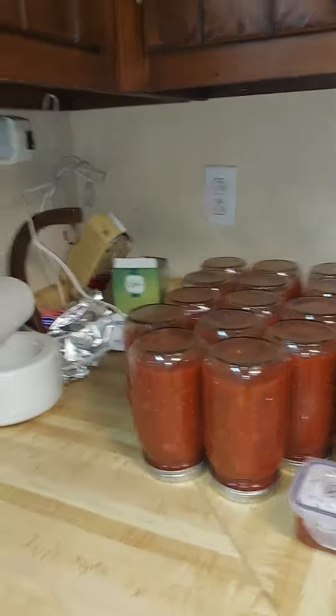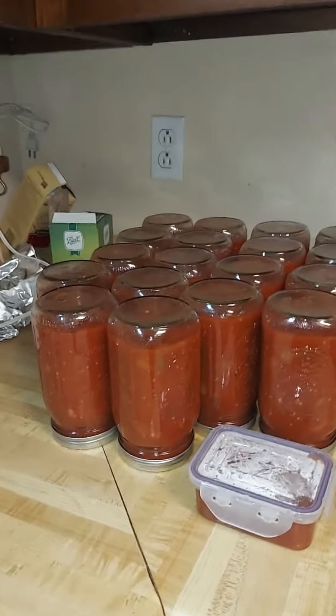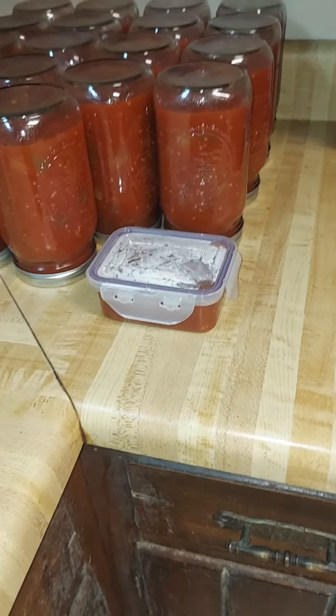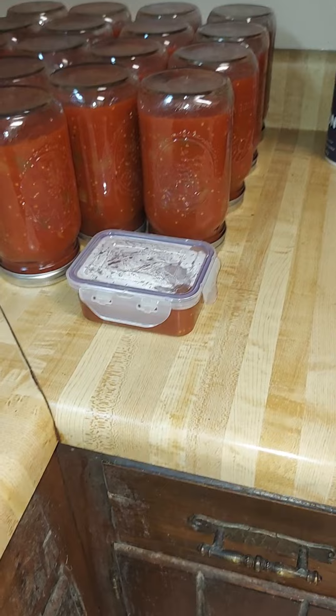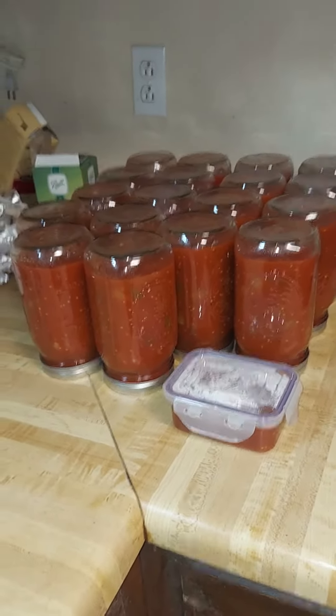But these look really good. I'll find out in the morning if they all sealed, which they should. That little container — I've got another little container like that already in the fridge, so I'll have to get some tortilla chips and start munching.